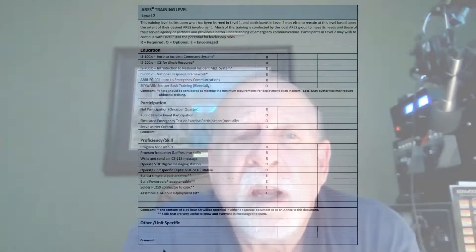Under participation, we have net participation once a quarter, which is required. That's also already a WCares requirement, so you should have met that one. Under the proficiency skills, we have program a tone into a handy talkie, program frequency and offset into the radio — I think each of us should be able to complete that one already. And under that is write and send an ICS-213 form. This is one of the FEMA forms. You can Google that form for further information. If you need help on how to write it and send it, you can contact myself or Ed Hudgens, and we'd be glad to give you a hand.